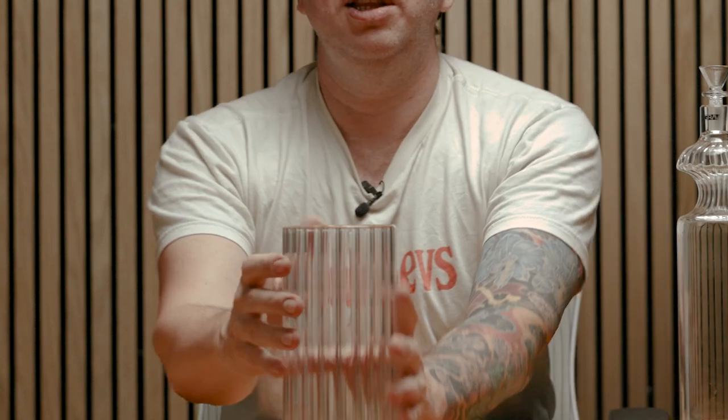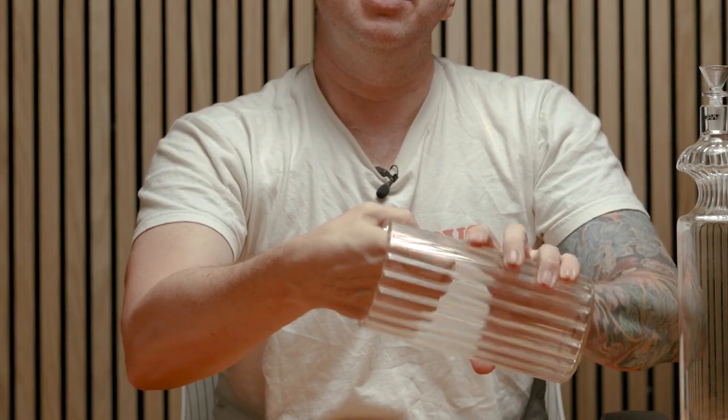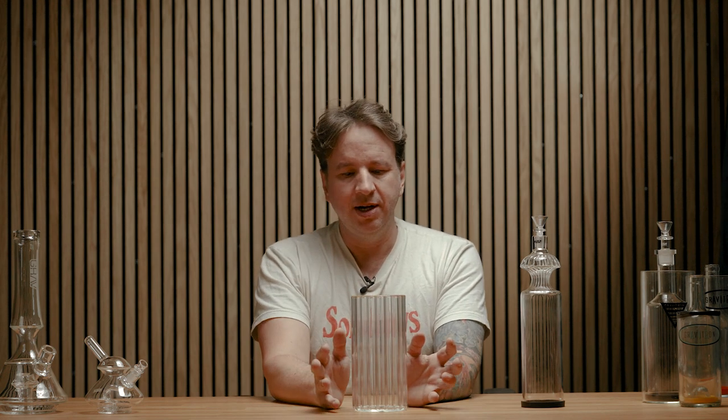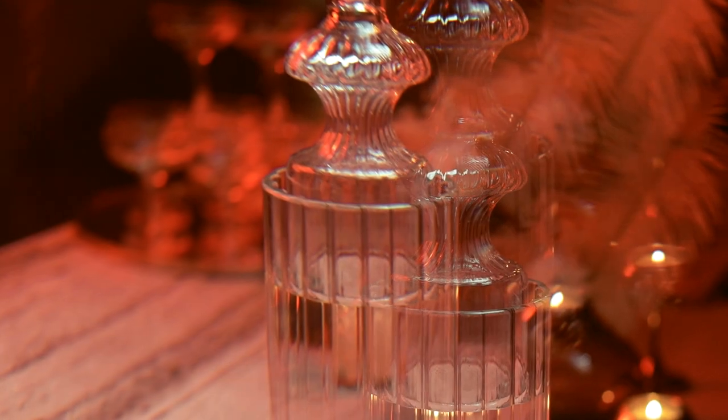We're using a material typically found in the lighting industry, at a very large scale. The outside of this vase is smooth to the touch, and the inside has these little ridges. Those ridges come to a point, and when light hits them, each one collects, reflects, and refracts that light — kind of like a prism in different ways.